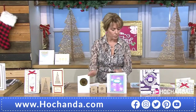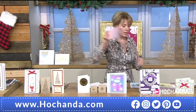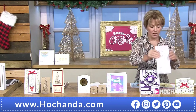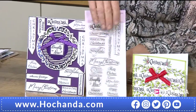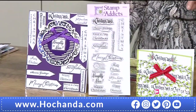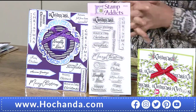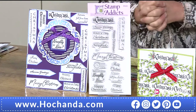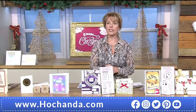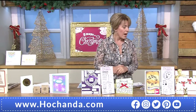The Christmas Sentiments set — limited stock now. 13 clear stamps, all different: traditional, quirky, different fonts — they stamp precisely and beautifully. £10.99, item 636785. The Bauble Wreath returning favourite — let's look at some more samples.